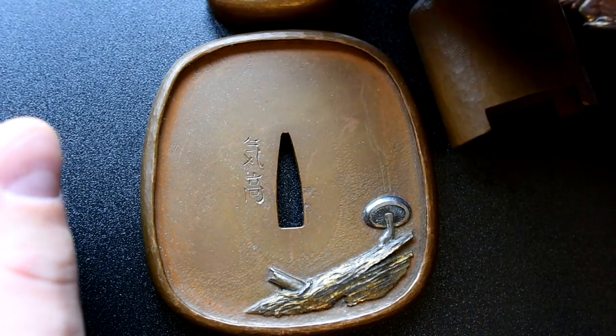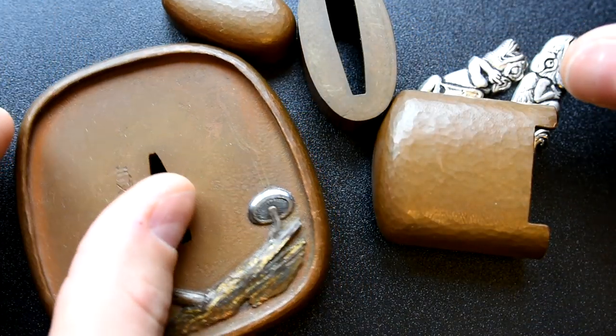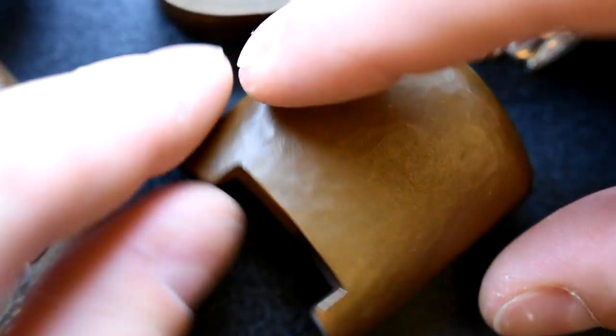Hello there sword friends. Today I have some fittings to share with you and in a nutshell it's all of this stuff, and I'll talk about it. So first off let's talk about this. These are a set of fuchi kashira and a kojiri.